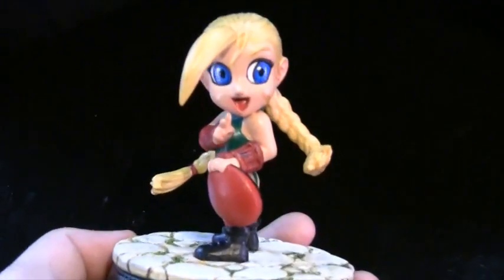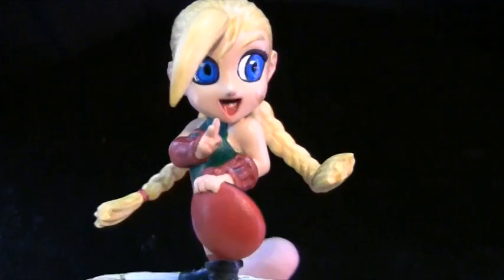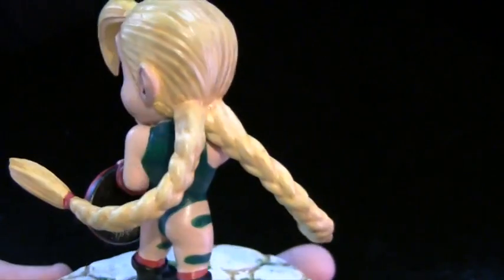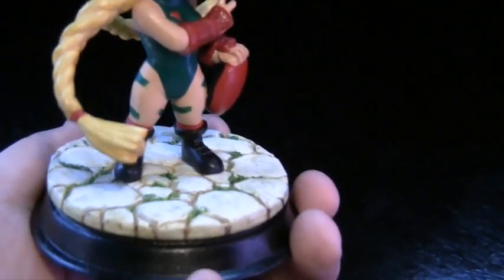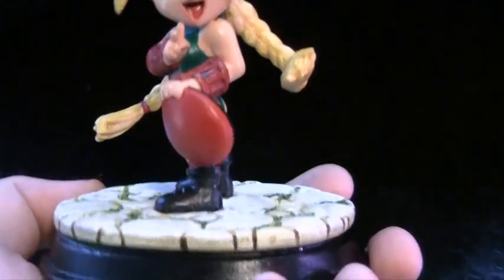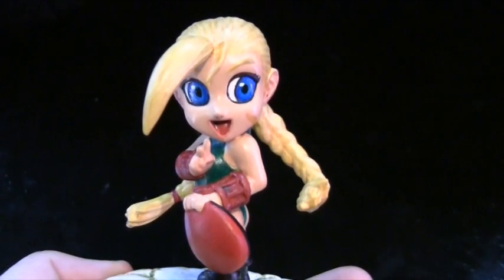Okay guys, here's a close-up of her. Here's a nice fun pose — this is a victory pose from after she wins her fight. Not much more to say. Really enjoyed this one and I hope you enjoyed this review.